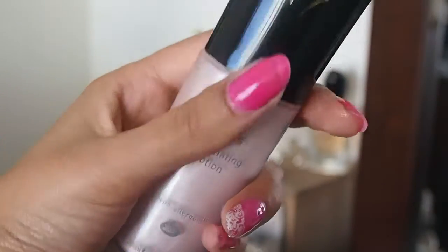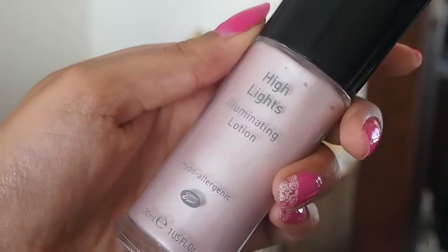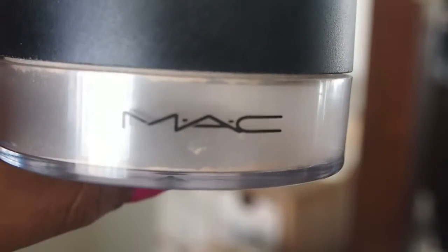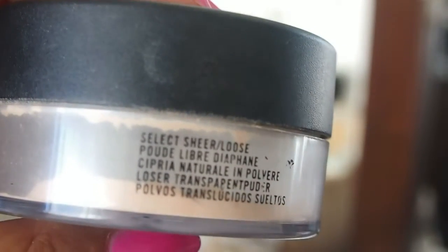And then to make it over the top, I'm going to use this Highlights Illuminating Lotion by Number Seven and a stippling brush, and I'm basically just going to lightly, lightly, lightly brush this over the high points of my face really lightly, so I'm not moving anything around.